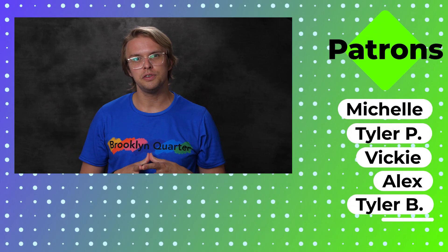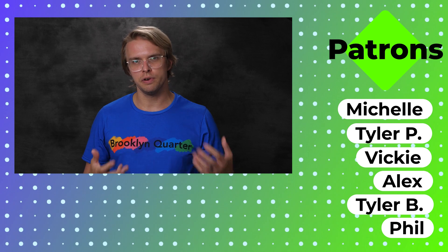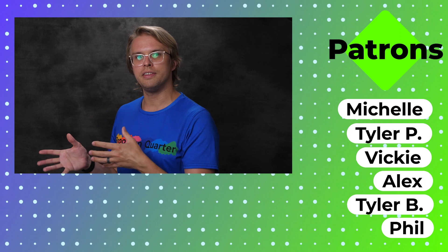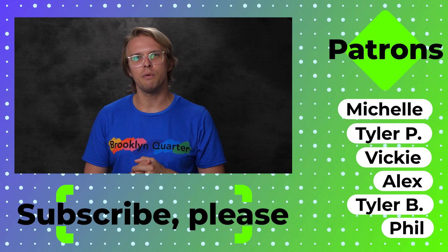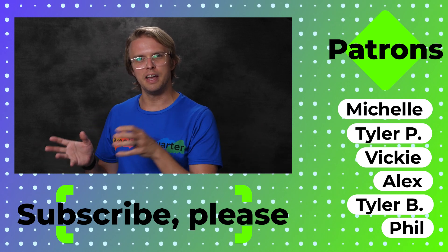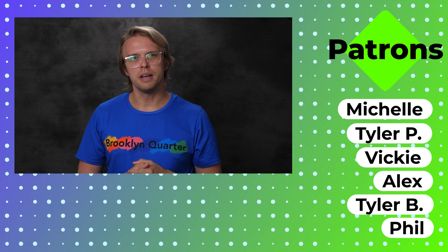I also want to give a huge, huge shout out to all of our patrons. You mean the world to me. Thank you so much for your support. If you're watching this and you haven't already and you like the content we're making, please subscribe. It helps us grow and helps us spread the word about all the fun stuff we have in store, including a show coming later that we're making. Anyway, thank you so much and I will see you next time.